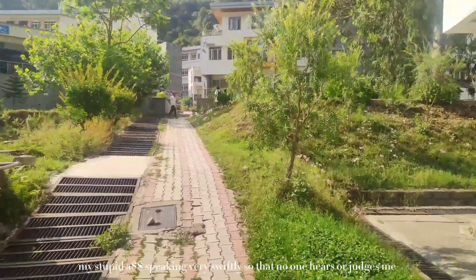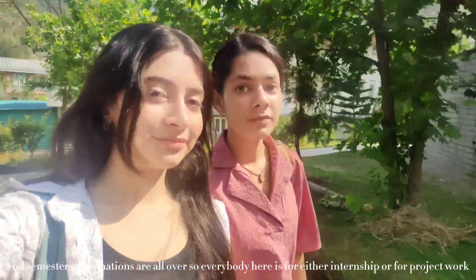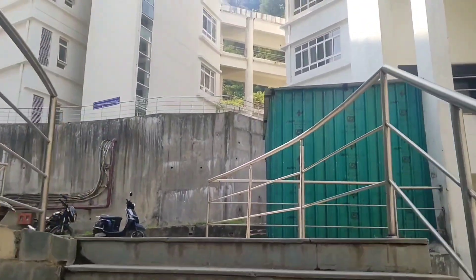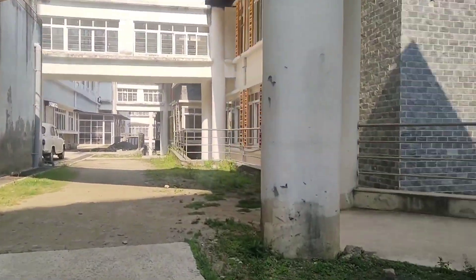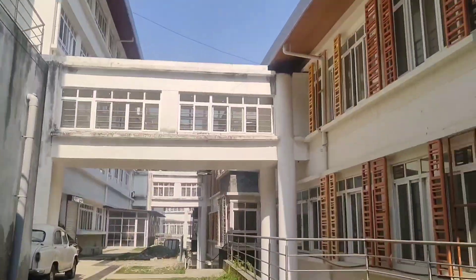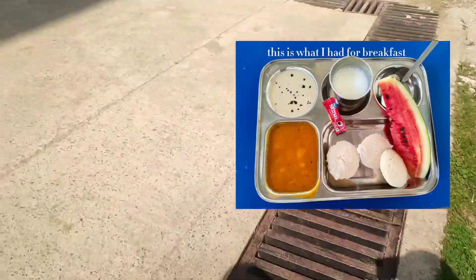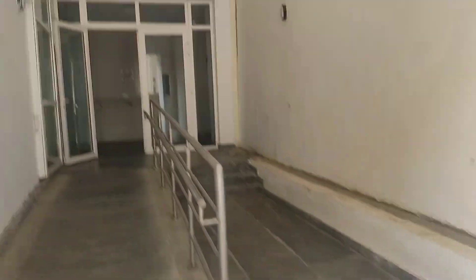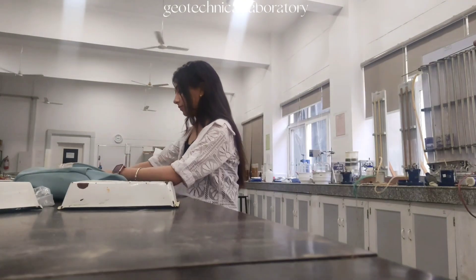I'm doing a voiceover because in this video I wasn't able to talk directly since my mentor is very strict about these things — she wants us to focus on our projects and work. The mess was decent, not mom's food, but it's edible, warm, and it fuels my brain. Sometimes it's like an academic survival meal, but whatever — I just needed to fuel my body and brain.